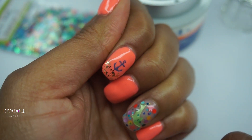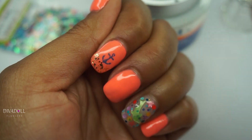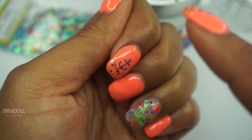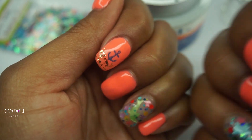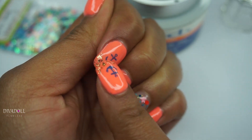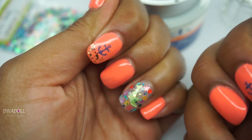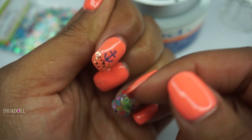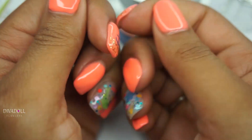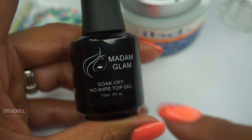This is a stamping plate I had. I was getting frustrated because I have no clue where I got it from — it was one of those cheap ones from like Sally's or Walmart — and it just gave me the hardest problem to stamp this little anchor, but it did turn out cute. Then this glitter gel — I don't know what brand it is because it's one that my teacher has at school — I just laid that down, and then all of my nails are top coated with the Madam Glam Soak Off No Wipe Top Gel.